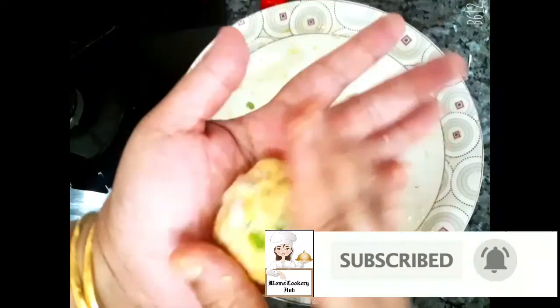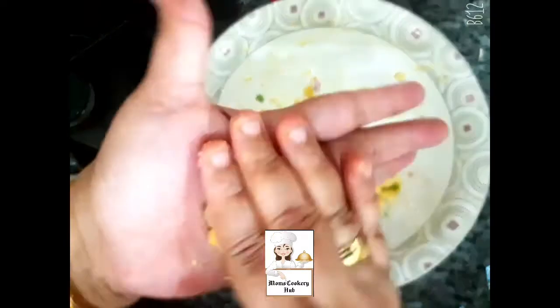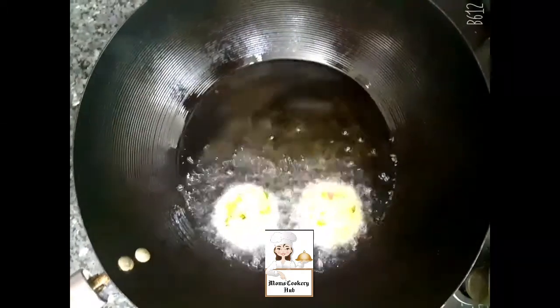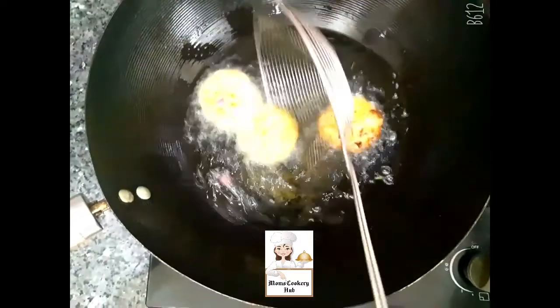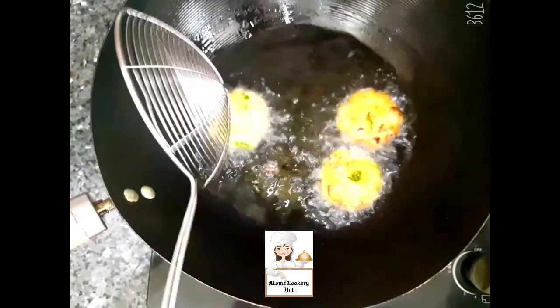Make sure the mix is ready and shaped. Make sure both sides are golden. Fry it on medium flame.